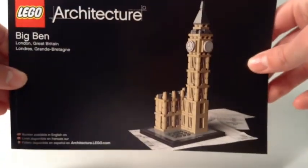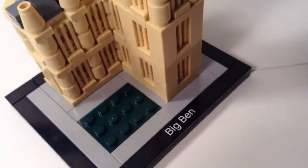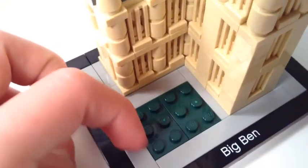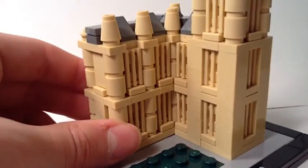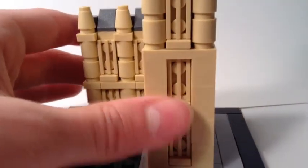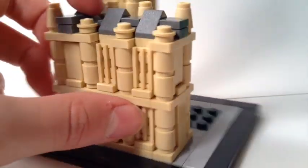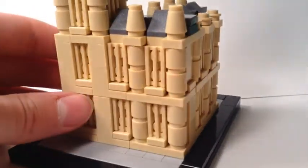Now we'll look at the model. It says 'Big Ben' on a printed tile, which is a unique feature of this set. There's what looks like grass or a courtyard area. It's composed of many simple pieces, including 1x1 round bricks in tan and radiator grille pieces in tan. There are no minifigures — it's purely a display model.